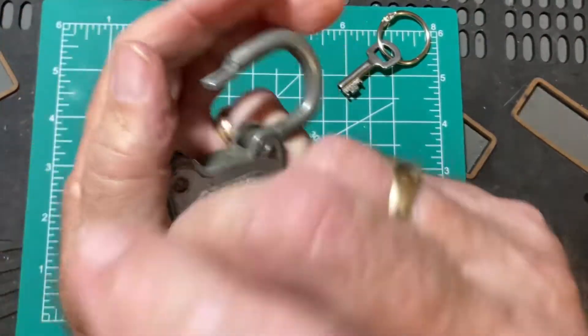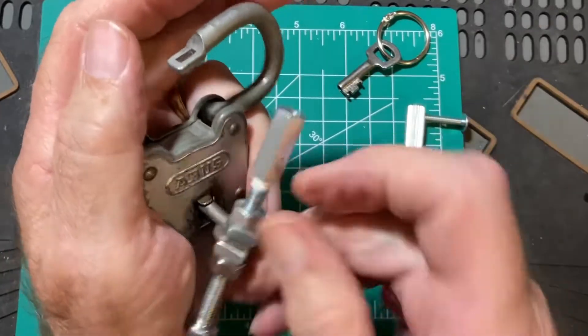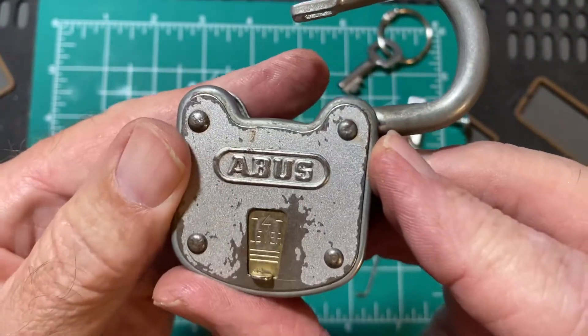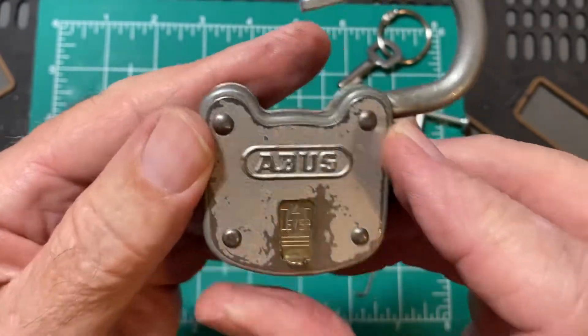There we have it open. And that's the ABUS 425-45mm padlock.